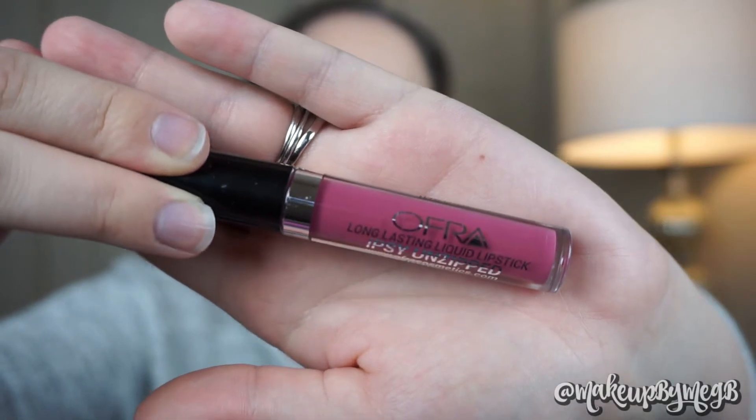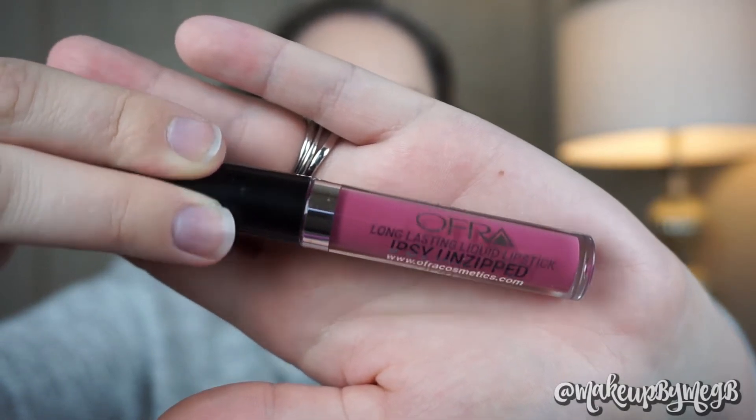I honestly feel like it was specifically made for Ipsy and it's called Ipsy Unzipped — I could be wrong. A random side note: it reminded me a lot of their color Duchess with NikkieTutorials, so I did a side-by-side swatch. This is the Ipsy color; this is the Duchess color — in case you wanted to know, now you know! But yeah, I was going to go with a nude lip but I'm happy I changed my mind. I feel like a bare lip is pretty unexpected for New Year's Eve.